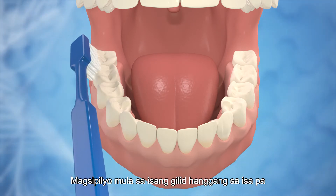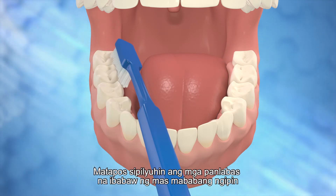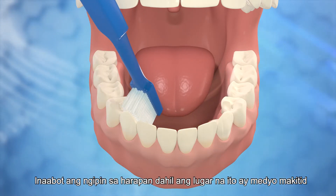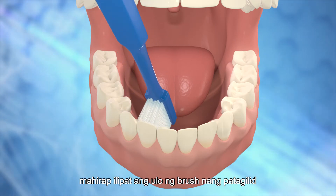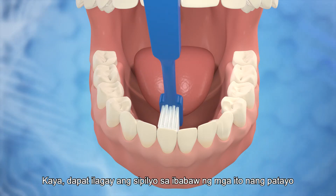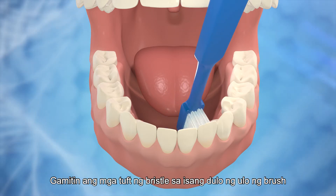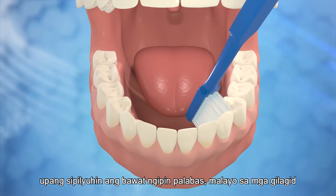Brush from one side to the other. After having brushed the outer surfaces of the lower teeth, brush the inner surfaces close to the tongue. Reaching the front teeth, since this area is quite narrow, it is difficult to move the brush head sideways. Therefore, the toothbrush should be placed against these surfaces vertically. Use the tufts of the bristles at one end of the brush head to brush each tooth outwards away from the gums.